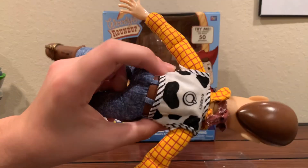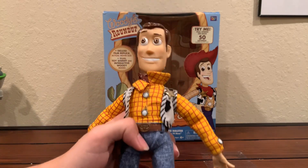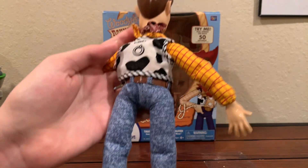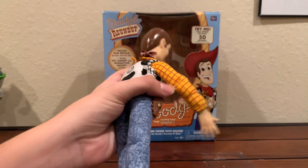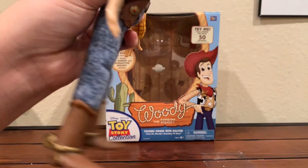Instead of the pull string, there is no pull string — it's just printed on right there. You hit the buttons and then he talks. But yeah, he's basically just like a really small '95 Woody. Here's the back again. Kind of really puffy pants. Here's his boots — they're a little bit darkish brown.